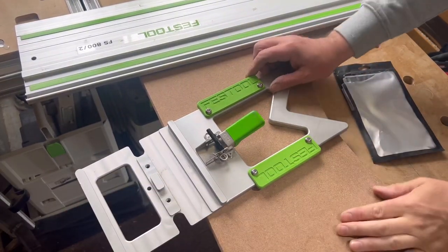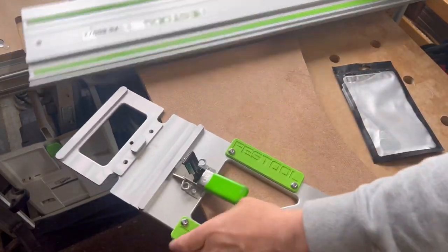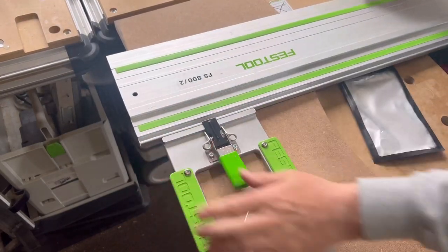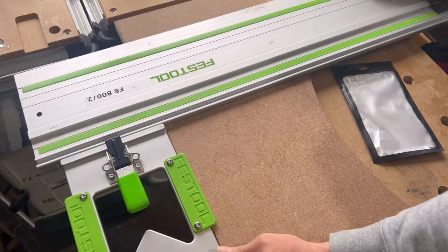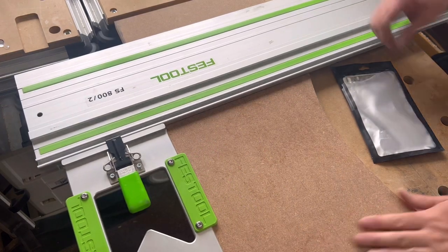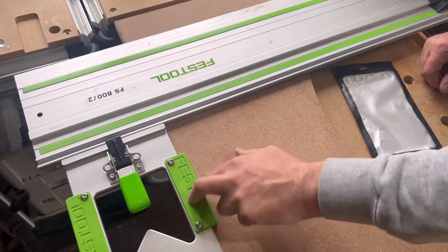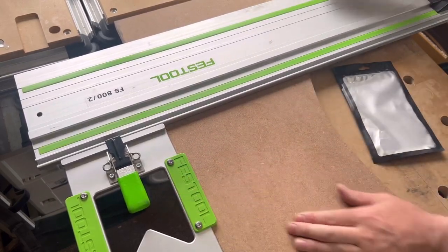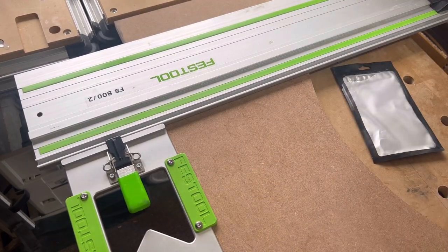We've got them fitted now onto the square. It's just a simple thing of connecting your guide rail, and when you go and make your cut now, this just stays in position. How about that? No movement. It's not going anywhere. Cut. Job done.